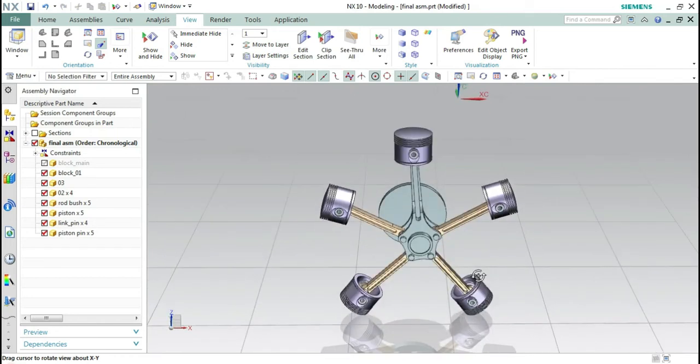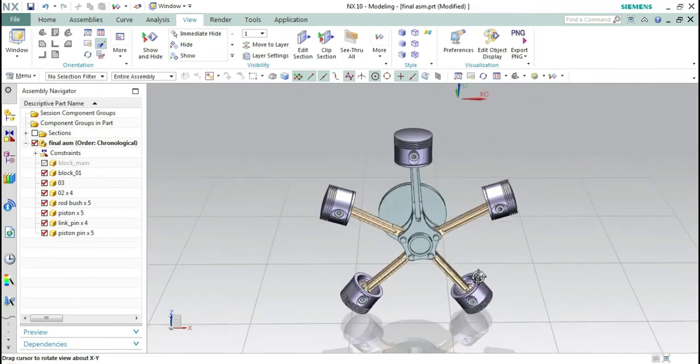In this video, we are going to create a pin, washer, bolts, and nuts which are required for the assembly of a radial engine. In my next video, we are going to create the assembly of a radial engine.